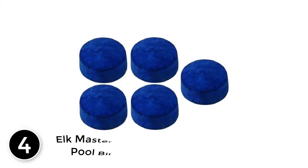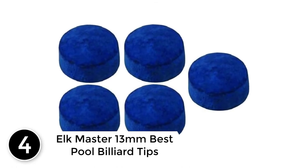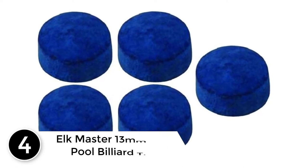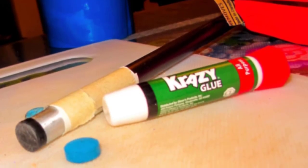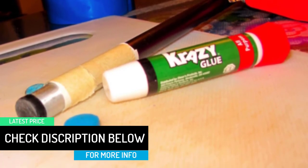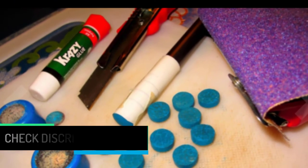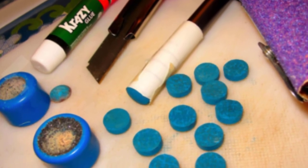At number 4: Elk Master 13mm Best Pool Billiard Tips. This tip has a diameter of around 13mm and you get 10 tips. Its hardness is soft. The overall finishing of the tip has been made from leather and it's topped off with blue chalk to give it their unique blue look. As a recognized tip maker, you can guarantee that these Elk Master tips are of great quality. This has been one of the top best-selling tips on the market.